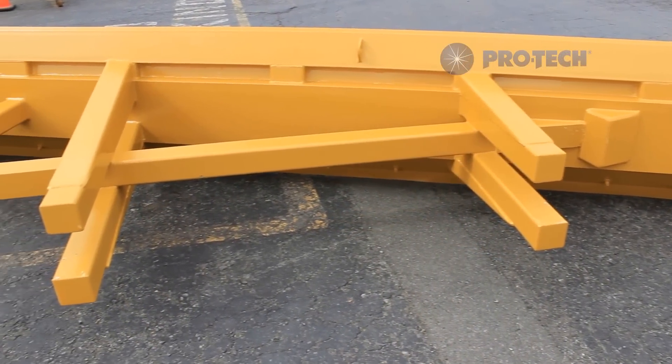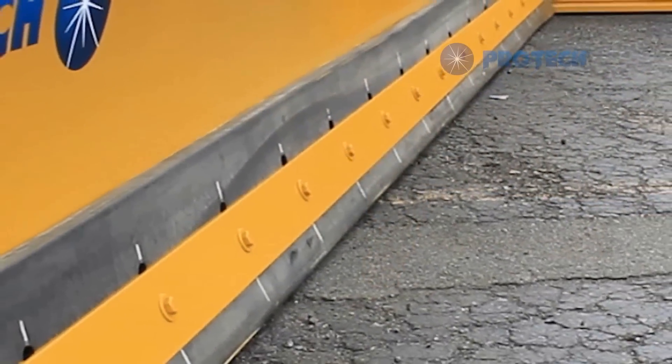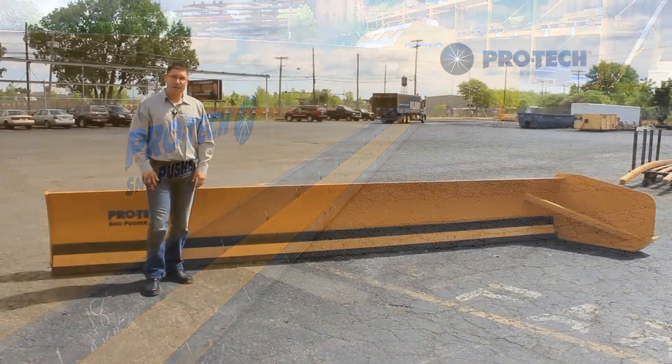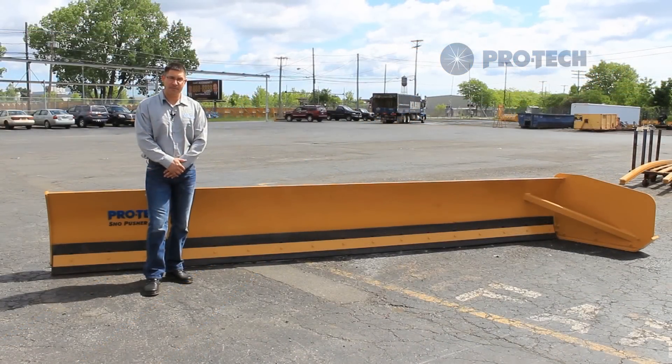The low profile angle snow pusher is not just designed for removing snow from underneath objects — it can also be used in any situation where the customer needs to windrow snow. Thank you for watching this video, and visit us at ProTechCorp.com for more information.